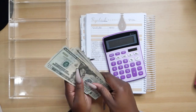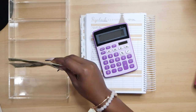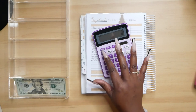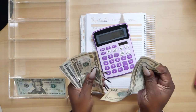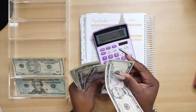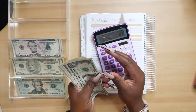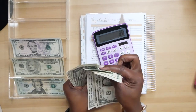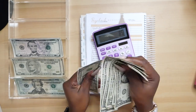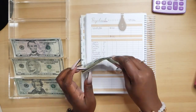Let's make sure that we do have $100 cash here. So, here we have $40. $10, $20, $30. $5, $10, $15. $1 through $15. Alright, so that's $100 that we are going to be stuffing today.